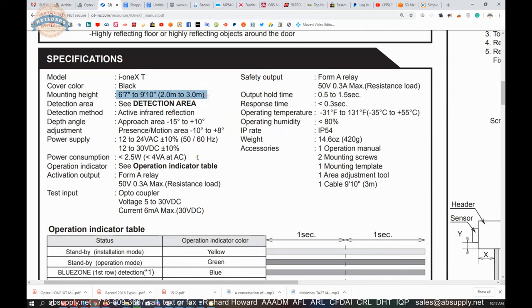Obviously the mounting height is going to be important, so that your detection area works within a proper range and the unit actually functions correctly. Output hold time is 0.5 second to 1.5 second.